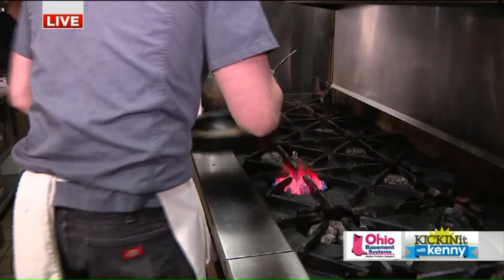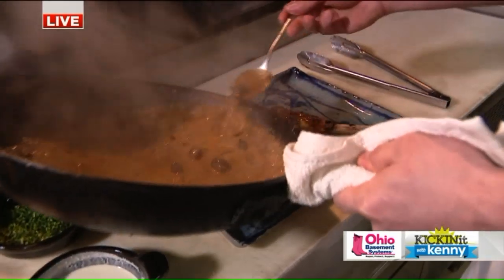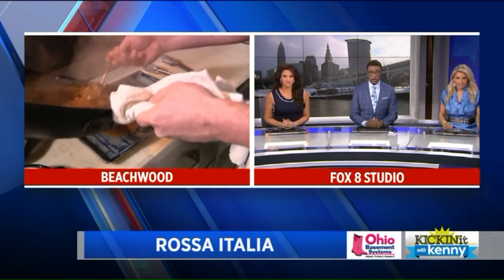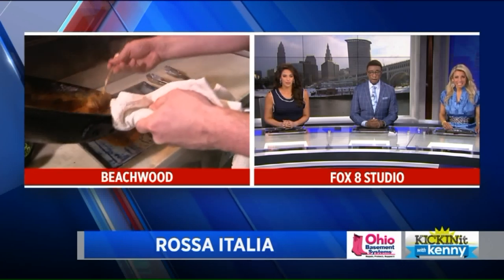Go ahead and finish that off, Julian. We're here at Rosa Italia, right here in Beachwood. And as you can see, Chef Julian is making that veal good. The beautiful thing, ladies and gentlemen — we're going to have this recipe on our website, so that'll be good for you guys. But five different styles of veal at one time, you guys. That looks good. Chef, well done, sir. Back to you guys in the studio. Look at that. Yum, love it. I think I'd rather just go there.